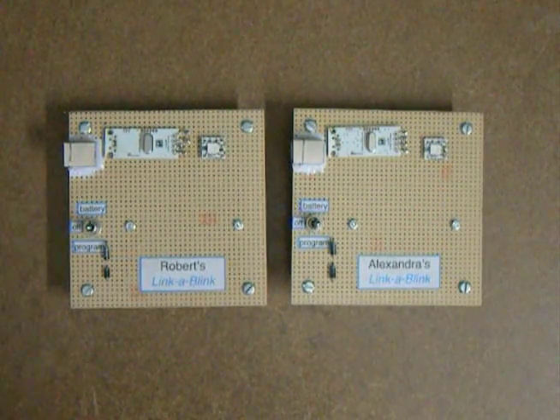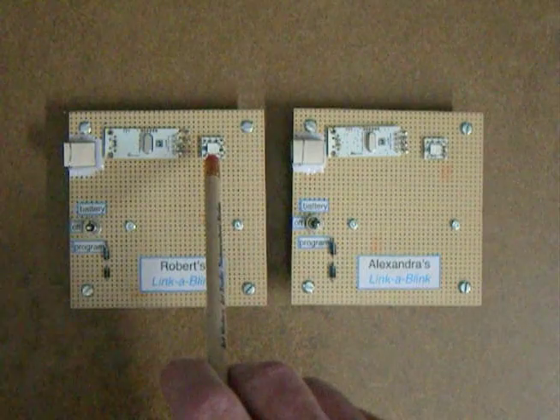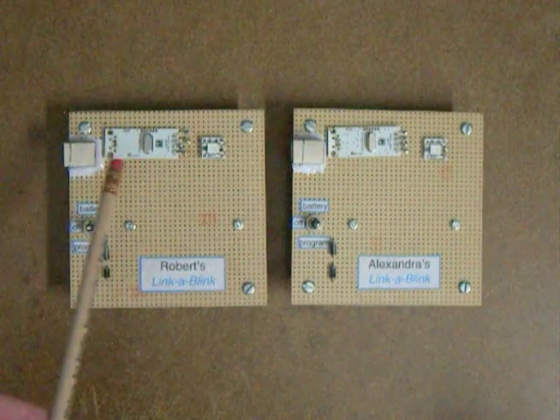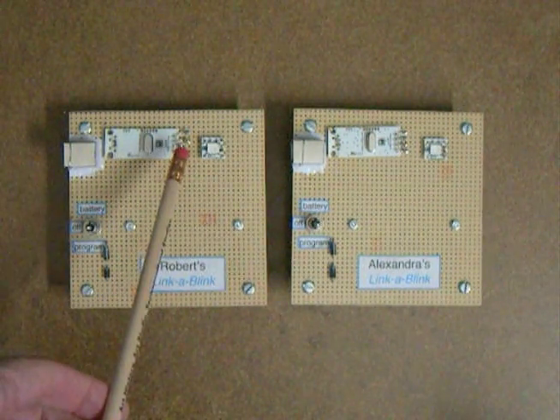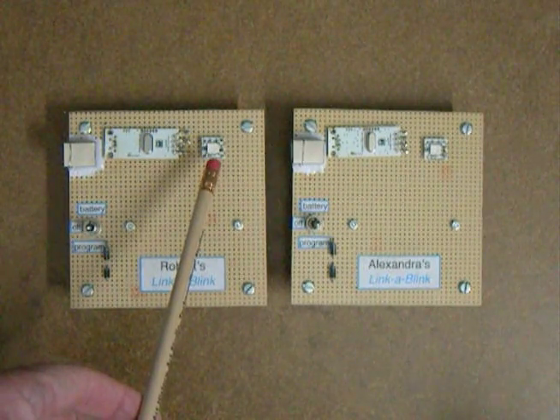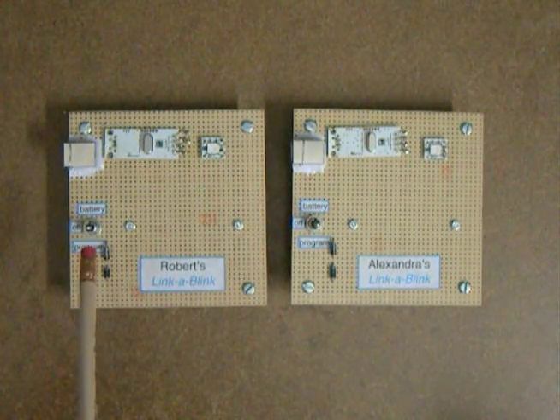Turn it off there. This is based on the Minim, a tri-colored LED programmable that's programmed through a Linkum through a USB port. The USB is converted to I2C and then programs the microcontroller on the underside of the Minim board.